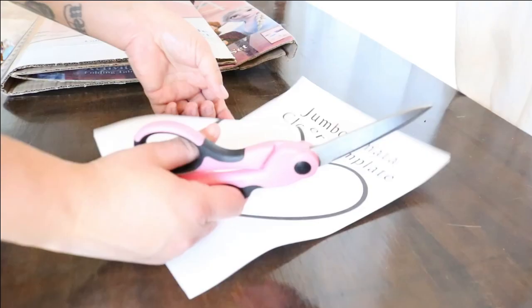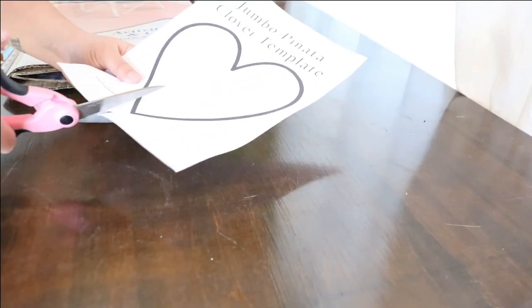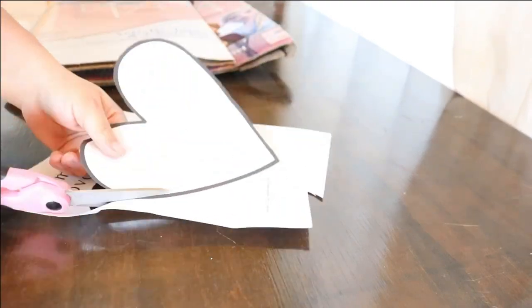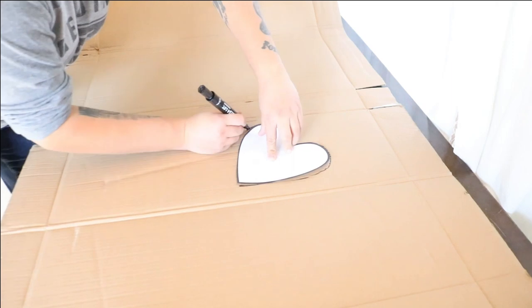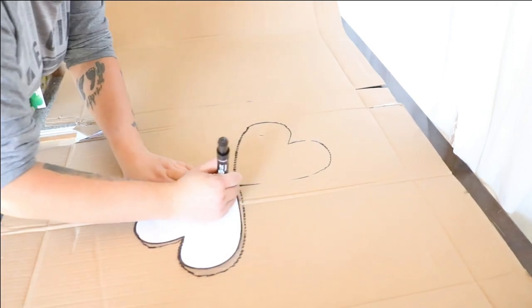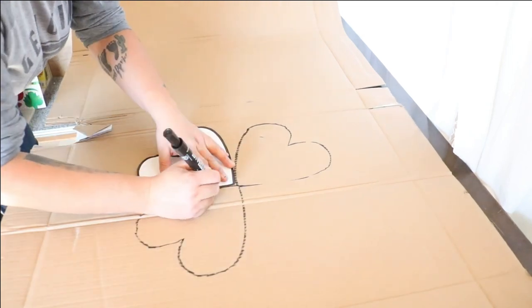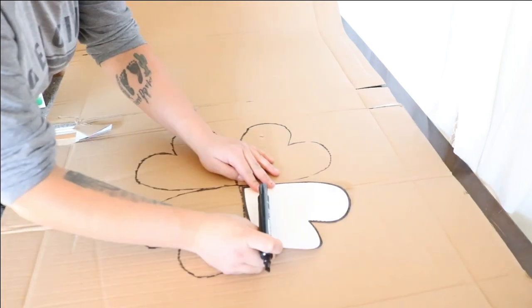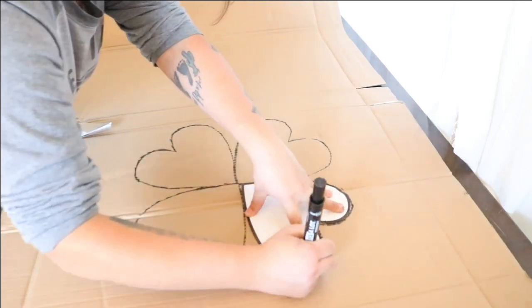Okay let's get started. Step one: trace two four-leaf clover shapes onto cardboard — one for the front and one for the back of the pinata. The best cardboard to use for pinatas in my opinion are the Costco slip sheets. These are usually stuffed in between the steel cages or in between layers of food or product. If you're not sure what I mean, just ask an associate to get you a slip sheet. Any cardboard will work though.